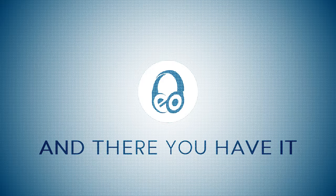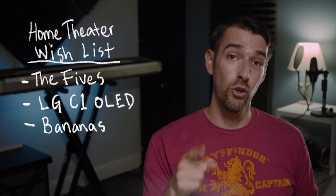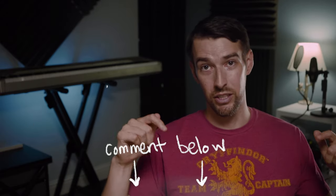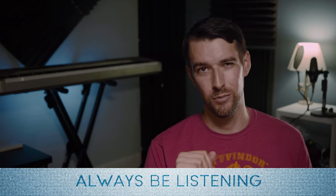And there you have it. I hope you enjoyed this review of the Fives from Klipsch. Are the Fives on your home theater or hi-fi wishlist now? Let me know in the comments below. Please remember to be kind to each other out there. Don't just watch TV and movies — experience them. And of course, always be listening.